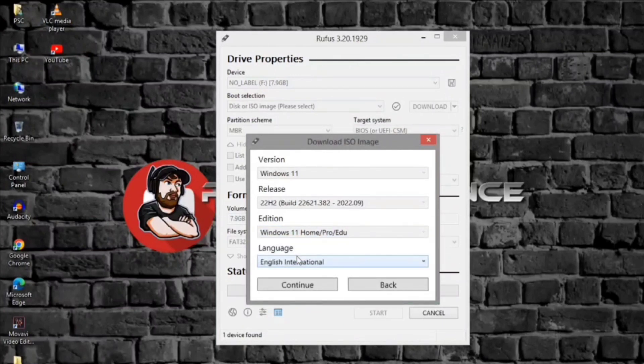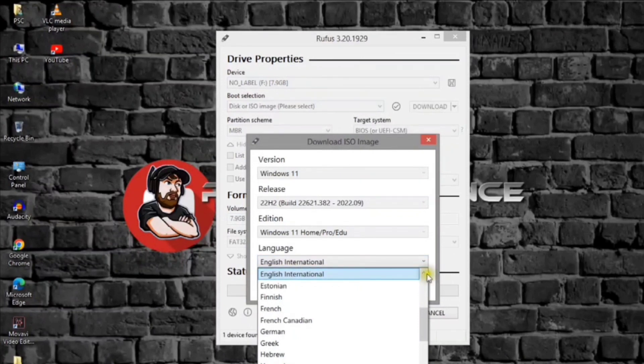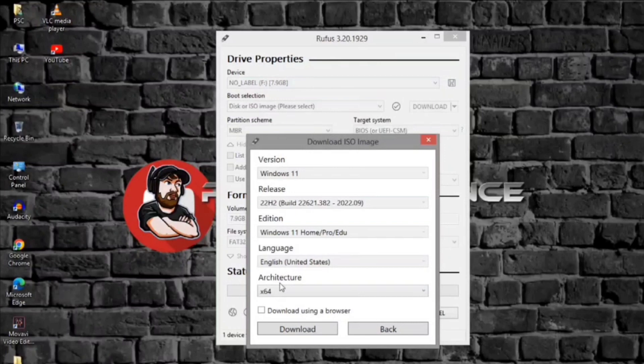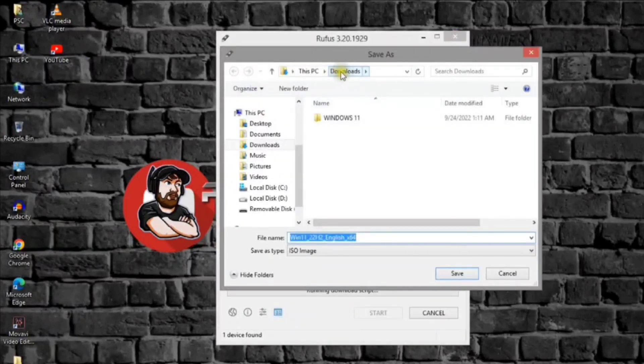Click the continue button. Select the language of Windows 11. Click the continue button. Select the operating system architecture — Windows 11 is only available in x64 architecture. Click the download button. Select the location to save the Windows 11 ISO file automatically.